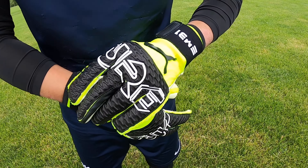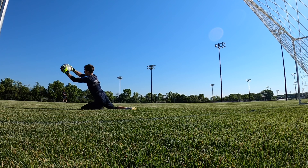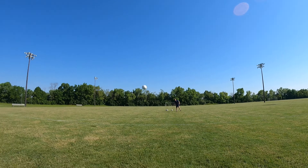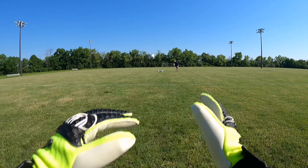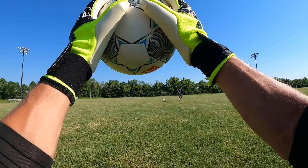Overall, this glove is jam-packed with really nice features such as the internal latex and the unique cut. The main drawbacks are the durability on the palm and the tear in the wrist stitching. However, it was really cool using this Puma Ederson unique pair of gloves.